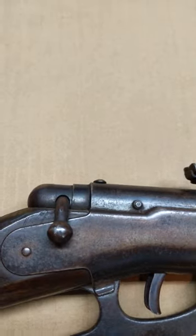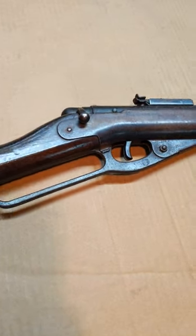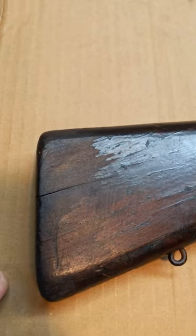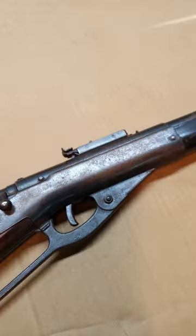Got a rear sight that's elevation and windage adjustable. And here's a curious feature — it's got a bolt. When you cock the lever, the bolt pops up. It's a safety! Heavily lacquered stock. Not in for any major work, just a little dusting and cleaning. Nice!